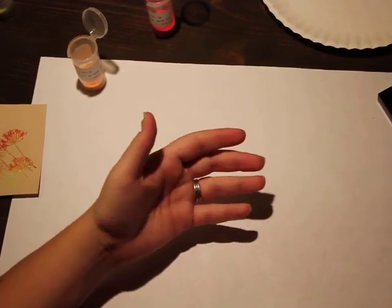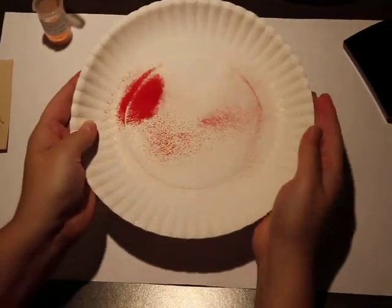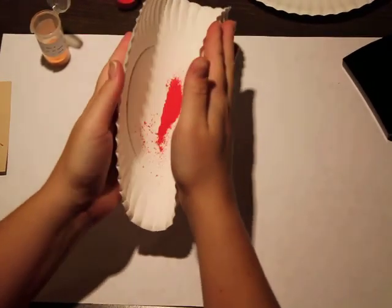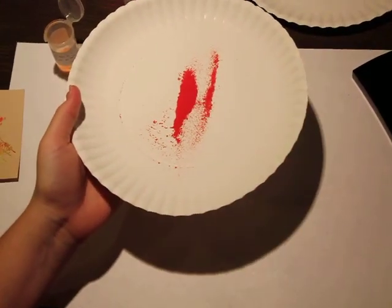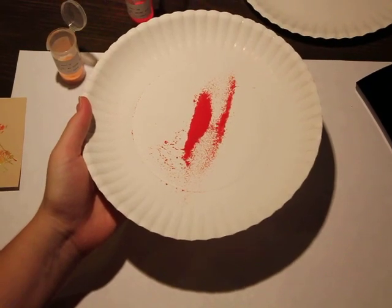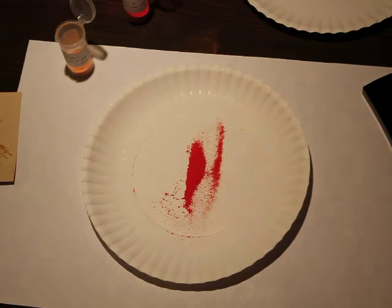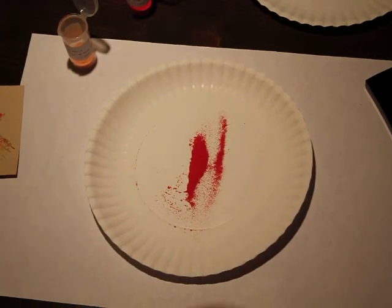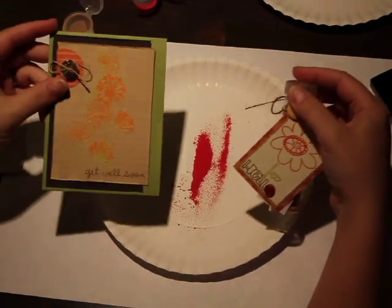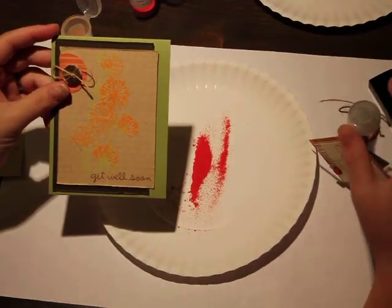When you're all done, you've got these plates full of embossing powder. You can just fold them up like a taco and dump them back into your container, so you can continue to reuse your embossing powders until they're all gone. You'll see a whole list at the end of this with all the supplies used on these two projects, in case you want to know the exact names so you can pick them up for yourself.